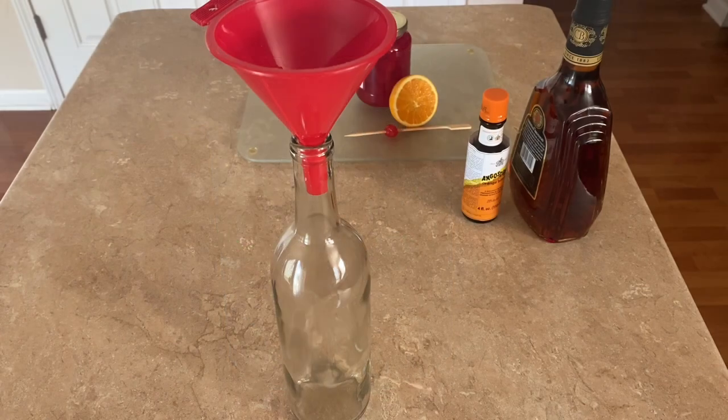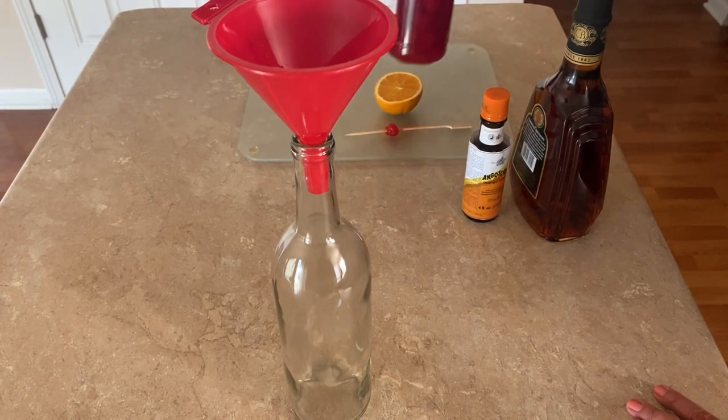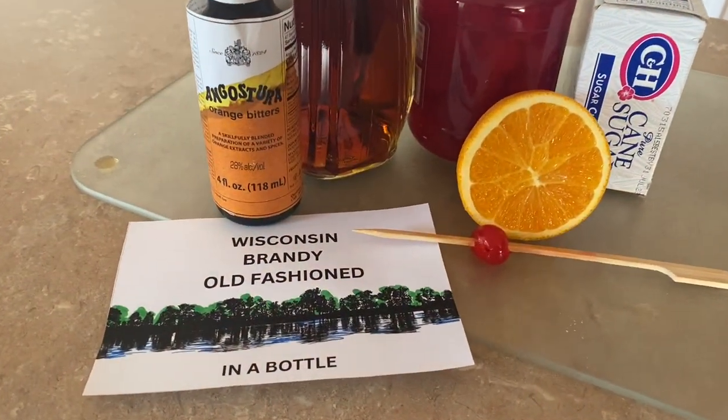For the main ingredients you'll need brandy, maraschino cherry juice, and orange bitters. I put mine in an old wine bottle, and a funnel makes adding the ingredients extra easy.